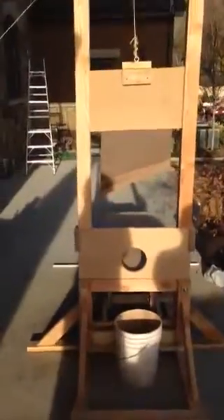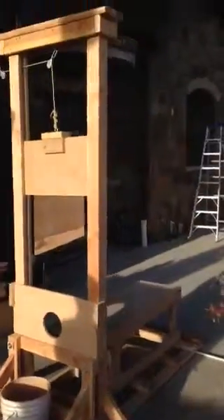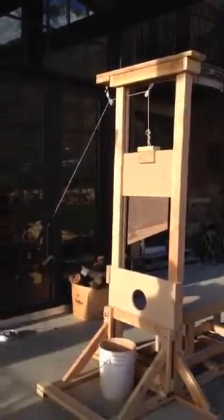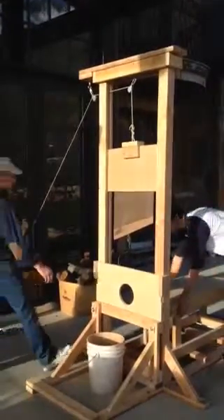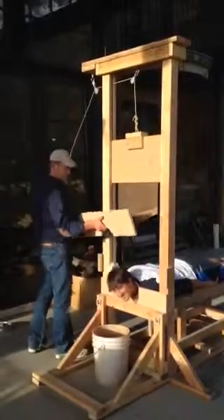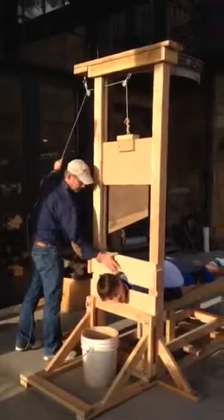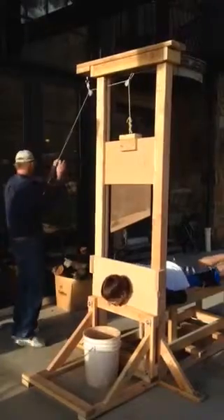Now we'll show its functionality here. What's holding that blade? Try pulling your head out. I'm stuck.